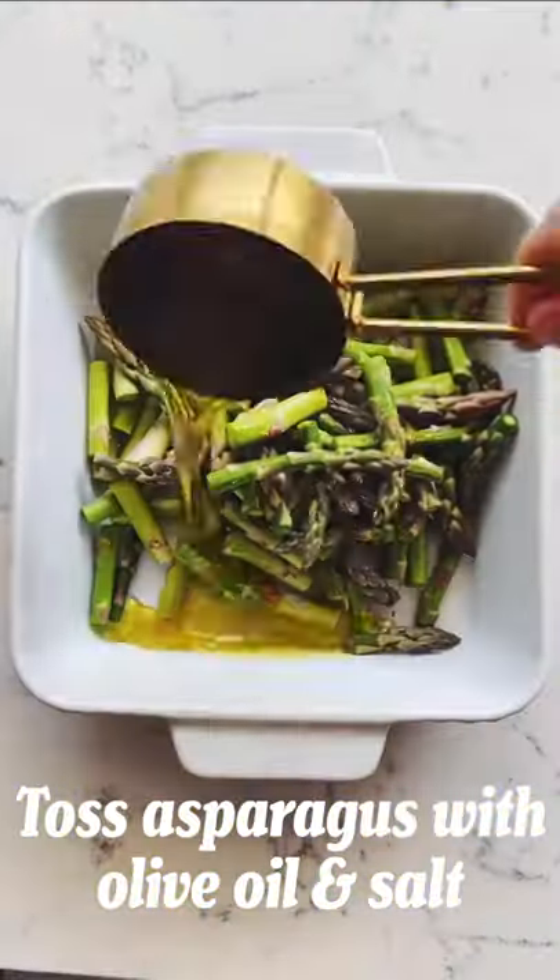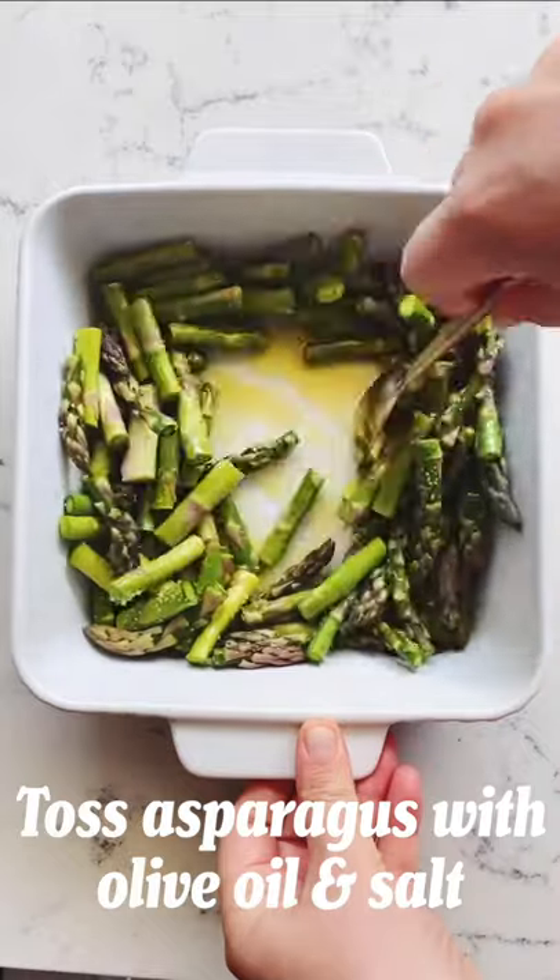Bake goat cheese pasta, springtime edition. Chop one bunch of asparagus and drizzle with olive oil and salt. And make room for Roth's fresh-chev goat cheese.